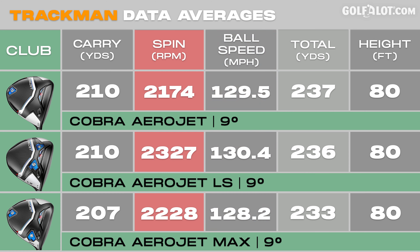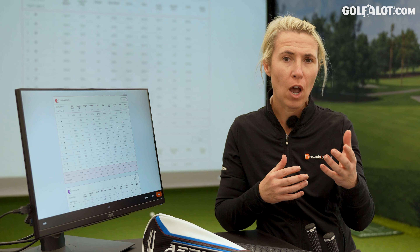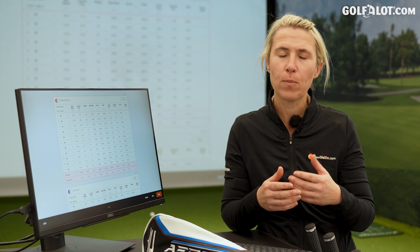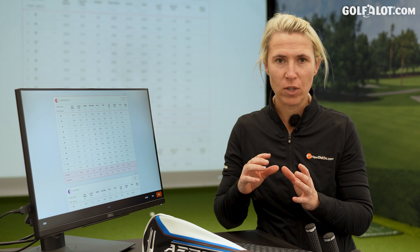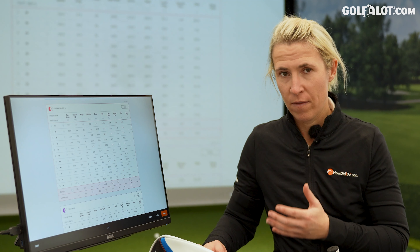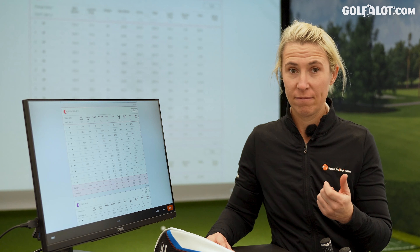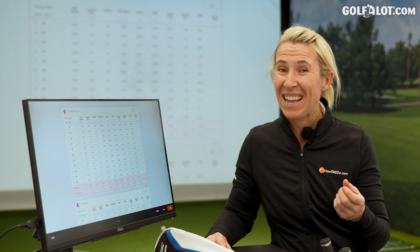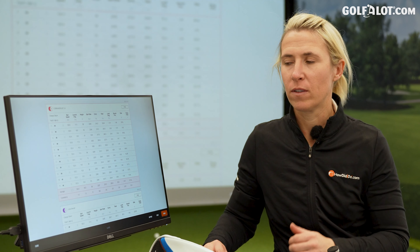Looking at the spin in my testing, the Low Spin actually spun more on average — and you're like, what? That doesn't make sense. It does, because if I caught it low off the face the spin will pick up, and towards the toe the spin will drop off — that big variation I mentioned. That's why my average sits higher. If you are fitted for LS and you suit LS, which requires a faster swing speed than mine and maybe hitting a little bit more at the centre, then the low spin really does drop out of the air when you catch it towards the toe, and vice versa with low off the face.